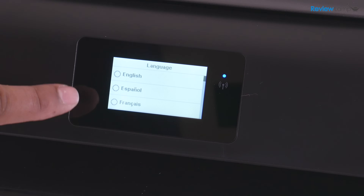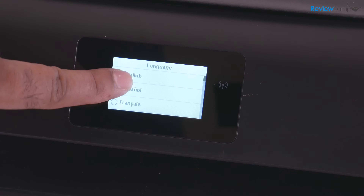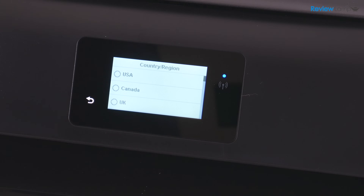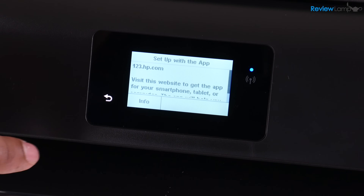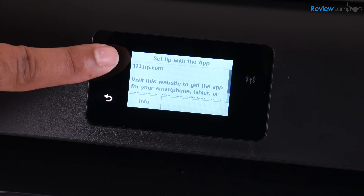When you now look at the touchscreen, it asks you to select your language — I'm going to select English. And now it wants to know your country or region. In my case, it is the USA.